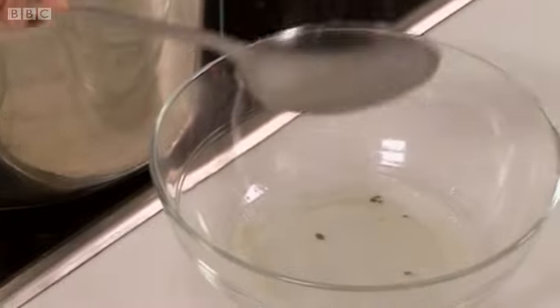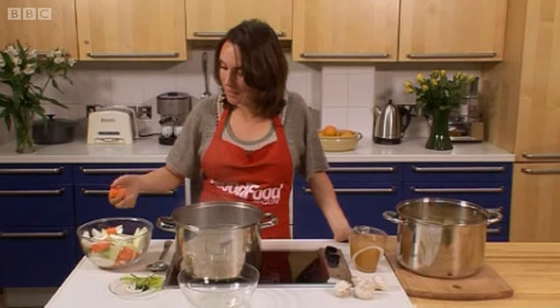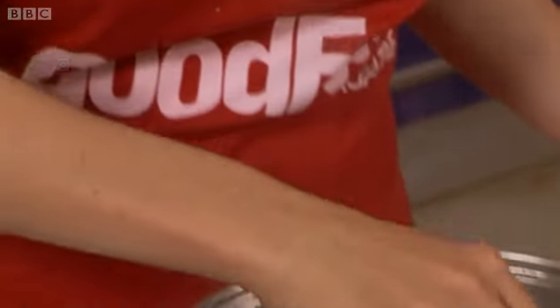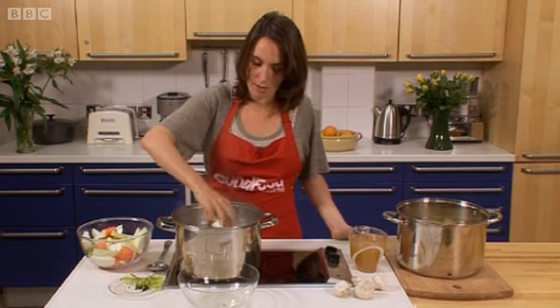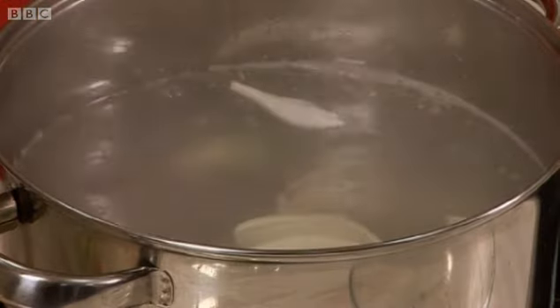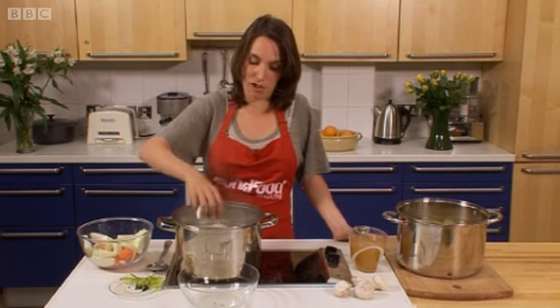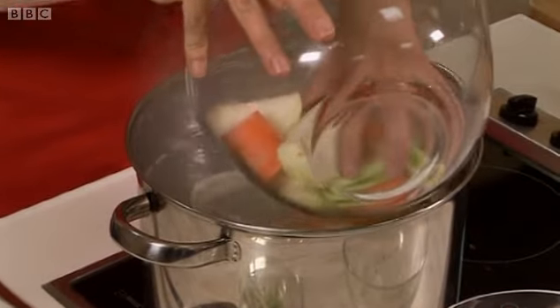Then you want to add some flavouring to the stock along with the meat. The classic thing that the French like to use is a carrot and an onion — make them pretty chunky cuts because otherwise they'll disintegrate, as it takes quite a long time cooking. Some celery as well. You could use pretty much anything you'd like. The only things you shouldn't really use are potato, because that's a bit starchy, and green vegetables, because those will colour your stock.